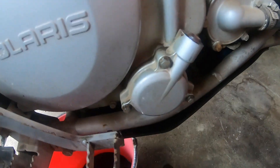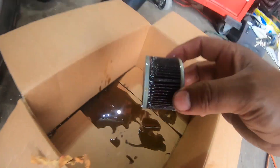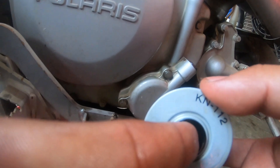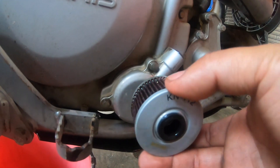I went ahead to put the new filter in — this is the old filter, so that's what it looks like when it's used. To put the filter in, it goes like this: these little bushings go outwards toward the outside, and it goes in like that.